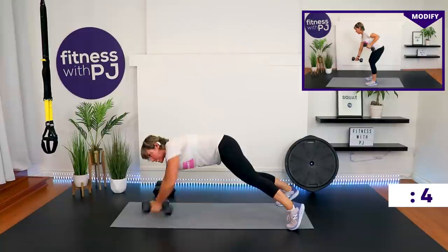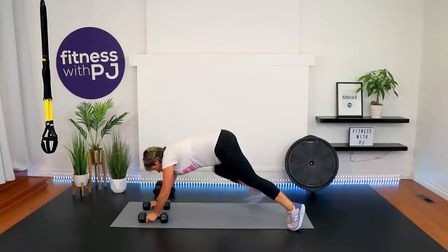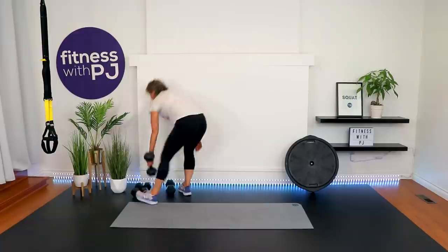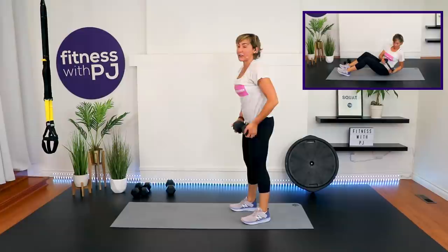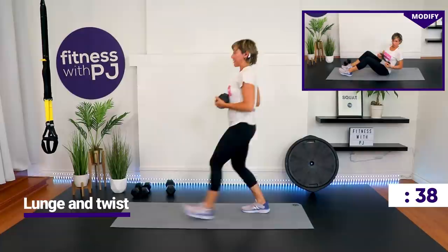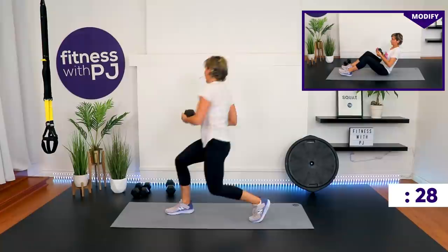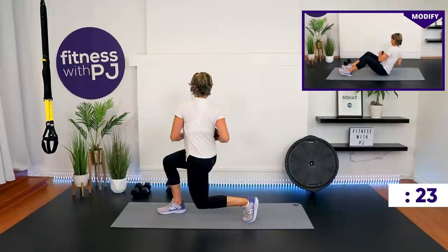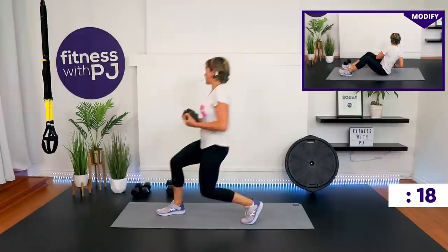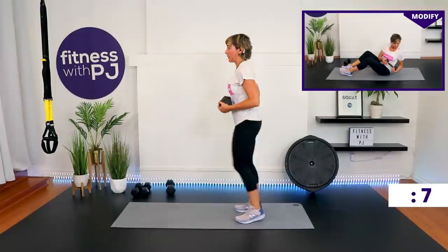Last 10 seconds — lunge and twist coming up. Grab onto one dumbbell only. If your knees aren't feeling it, you're seated doing the twist. We're stepping forward — whatever leg steps forward, twist to that side. If you're doing the twist without the lunge in that V-sit, you can keep the feet on the ground. Really engage the abs by keeping that neutral spine, not rounding your lower lumbar.